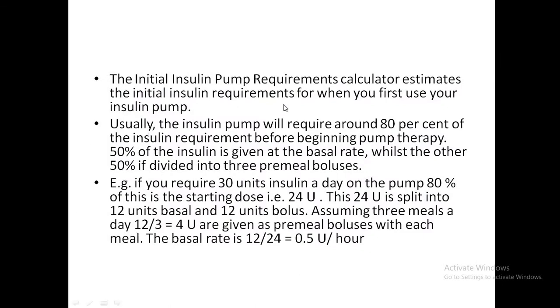A pump calculator determines the initial pump requirements. The pump usually requires about 80% of the patient's current insulin requirements at the start. For example, if using 20 units per day, the pump would need only 16 units. Of these 16 units, 50% — so 8 units — is given as basal, and the remaining 8 units are divided as three meal boluses.